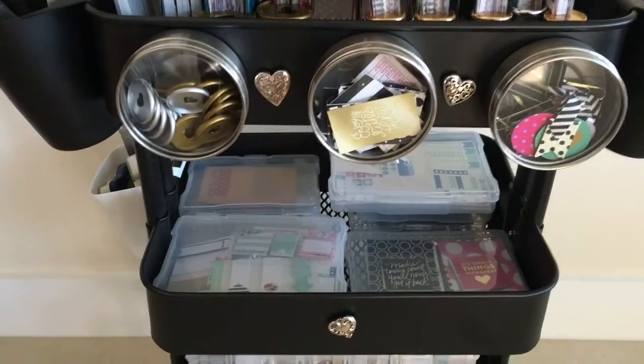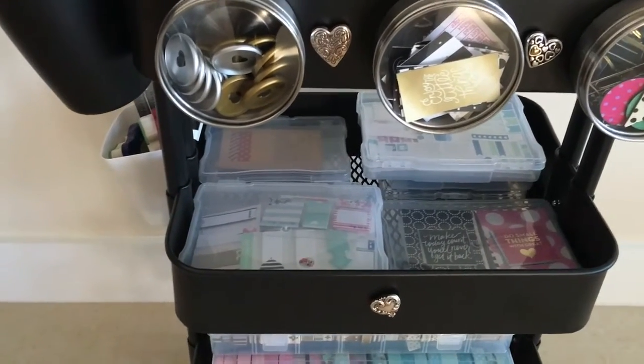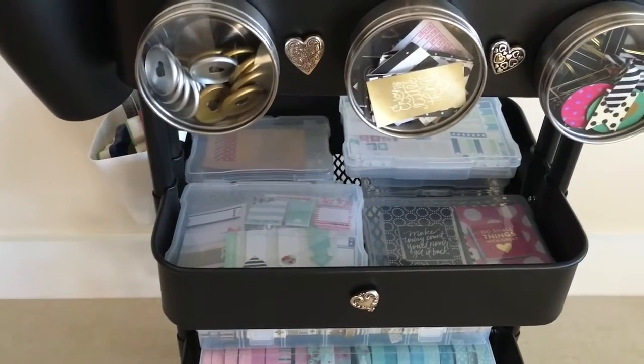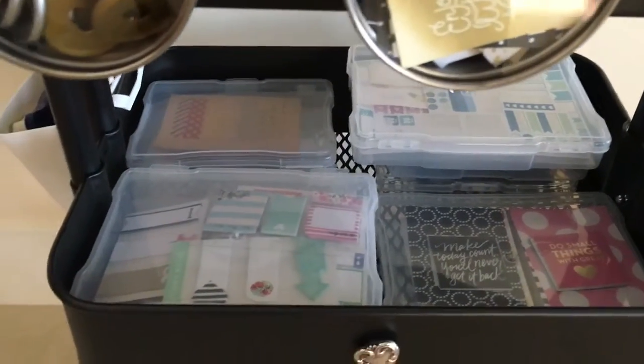On the second shelf I've got some different storage containers. The first one is Happy Planner post-its or stickies — I'm addicted to those — some Happy Planner cards, and some Etsy stickers.